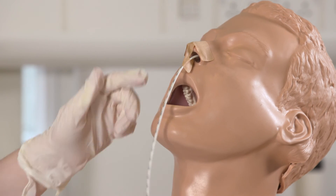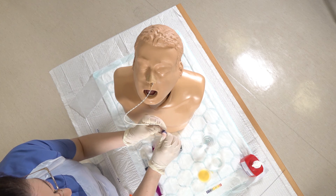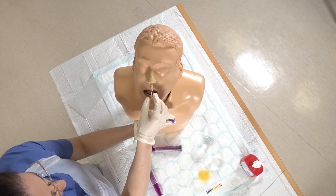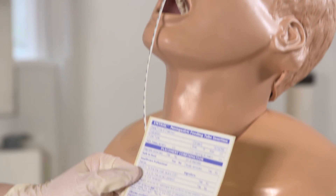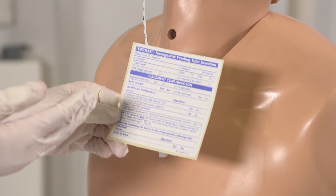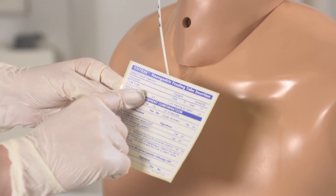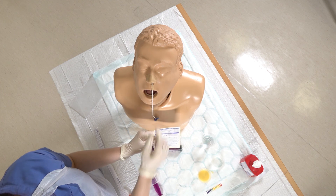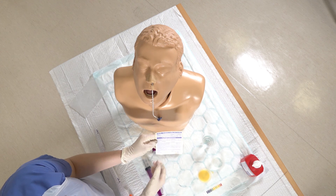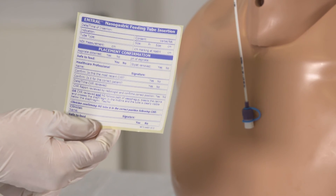Make a note of where your NG is advanced to on the measurements on the tube. You need to complete the documentation form with the date and time, the consent that you've gained, and confirm the tape measure measurement. Also record the distance at which the NG tube is sitting within the patient. This needs to be put into the notes and signed before you can begin to use the tube for feeding.